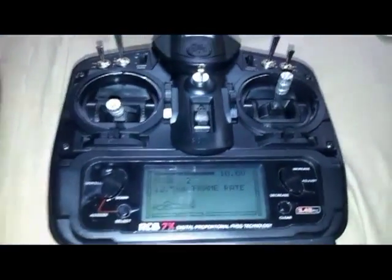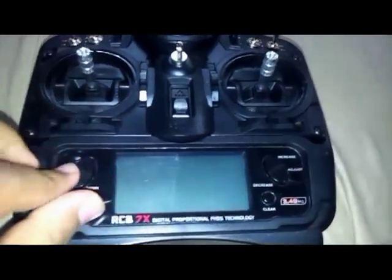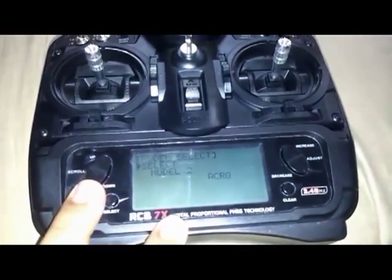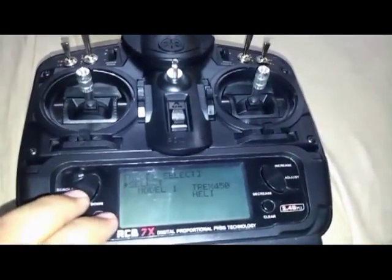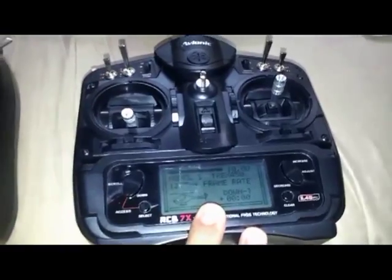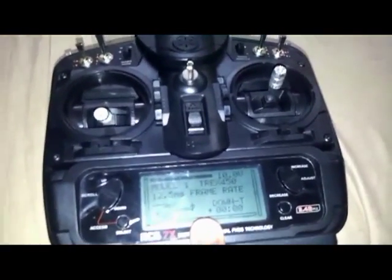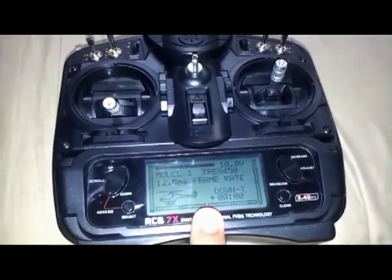I find no cons in this radio — absolutely none. But as a matter of personal preference, there are a few things I would like to see. One is a backlight function. The LCD is quite clear, but in low light conditions it gets really hard to see, so a backlight would be great.